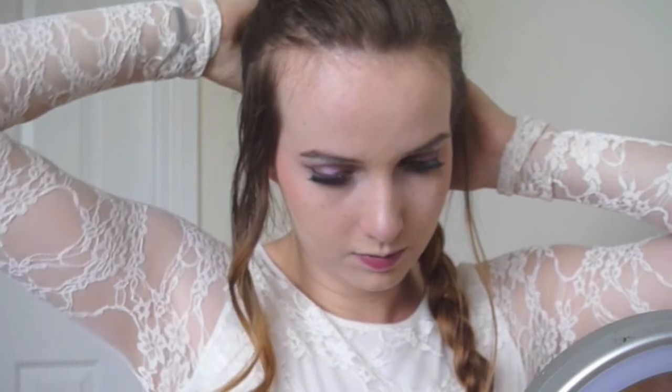Then I took the rest of the sections and pinned them back towards the braid, and just poked them back into the braid so that they were kind of hidden. You can even leave some tiny bits of hair just out like that if you want the really messy look.